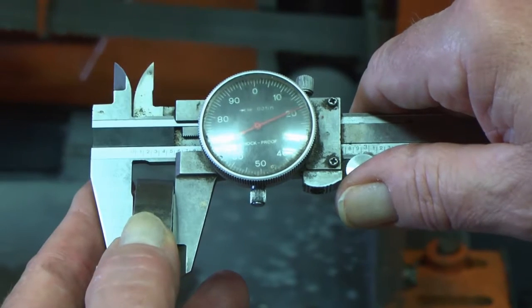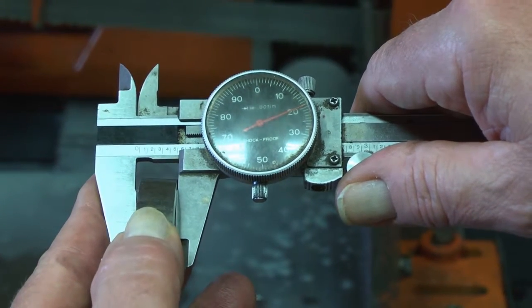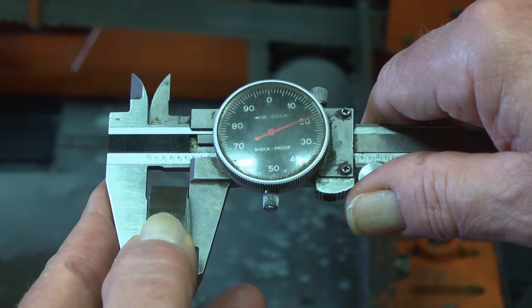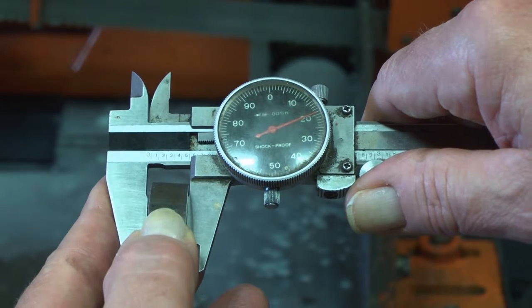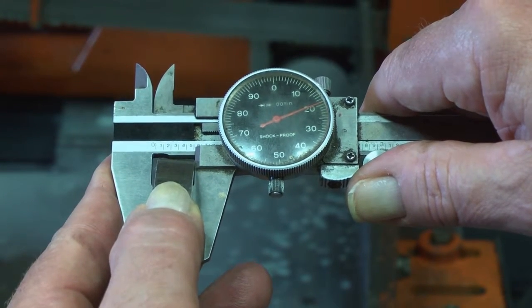Measure the length of each part using precision calipers. The part lengths should be within plus or minus five thousandths of an inch of each other. However, if the part lengths are not within plus or minus five thousandths of the desired length — that is the length entered into the cutting program — an easy calibration to the part length can be made.